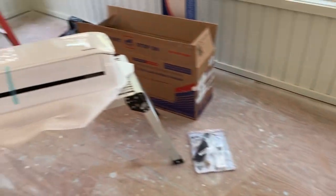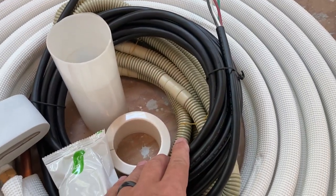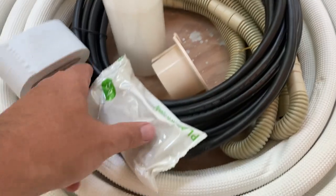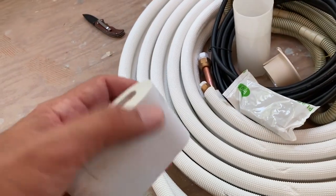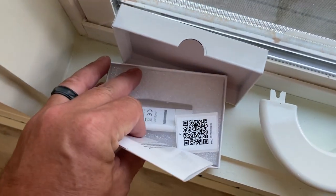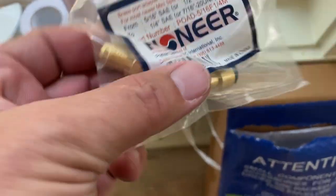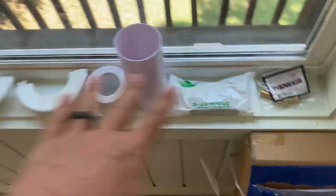I got the boxes open and everything organized. In this box I've got the 25-foot line set, communication wiring, drain hose, a through-the-wall kit, clay to seal it up, and wrapping tape for the line set. In this extra pack I ordered: a Wi-Fi dongle — just a USB piece that plugs into the head unit — and the adapter kit I need for the vacuum pump connection.